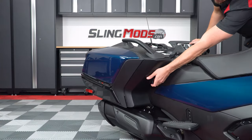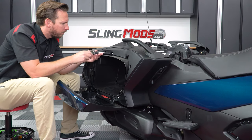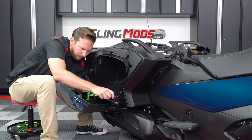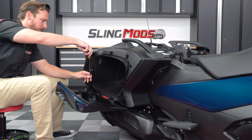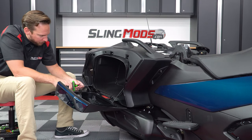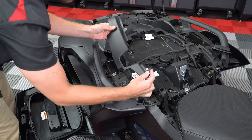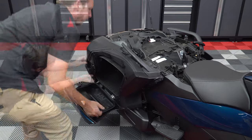Do the same thing for the other side: unscrew the four plastic screws, the bottom nut and bolt, as well as the one underneath at the front of the bag. Then remove the shock and two screws underneath it, followed by the two on top, so that you can remove the plastic cover. Unscrew the small screw underneath, and then carefully pull off that panel.